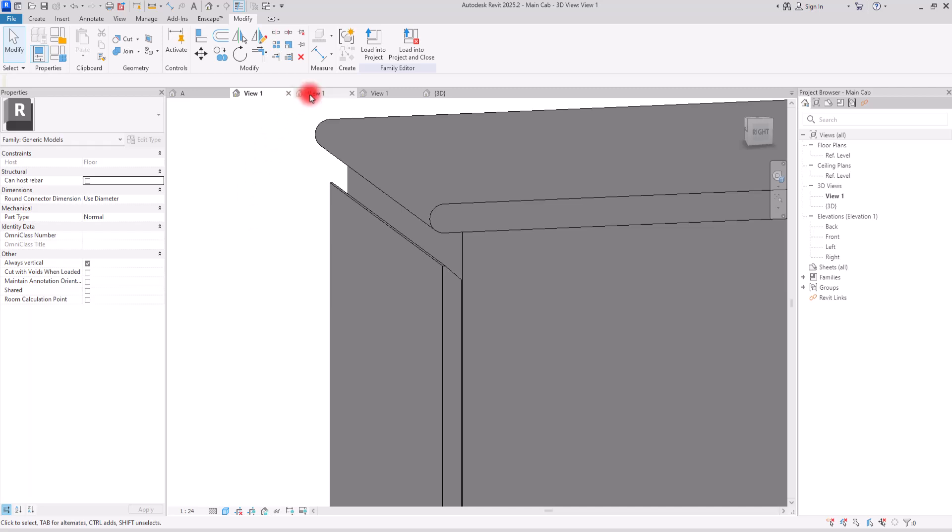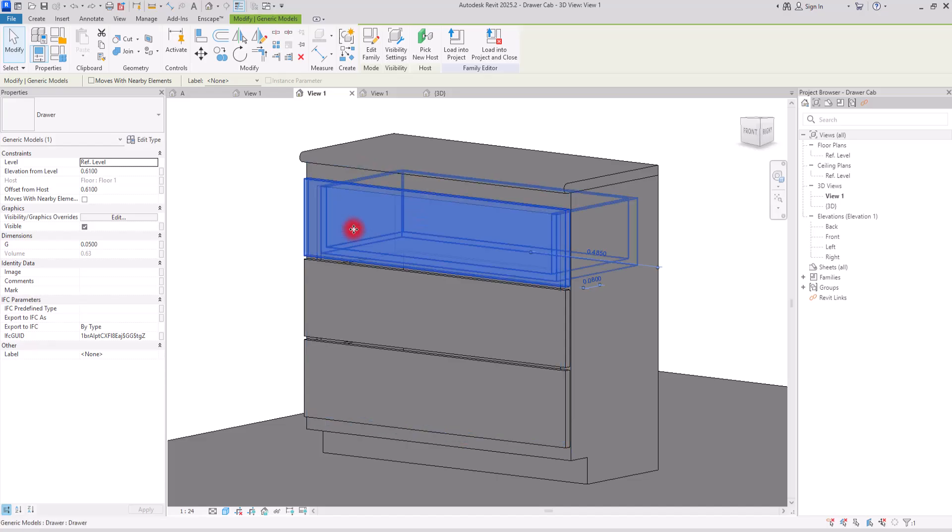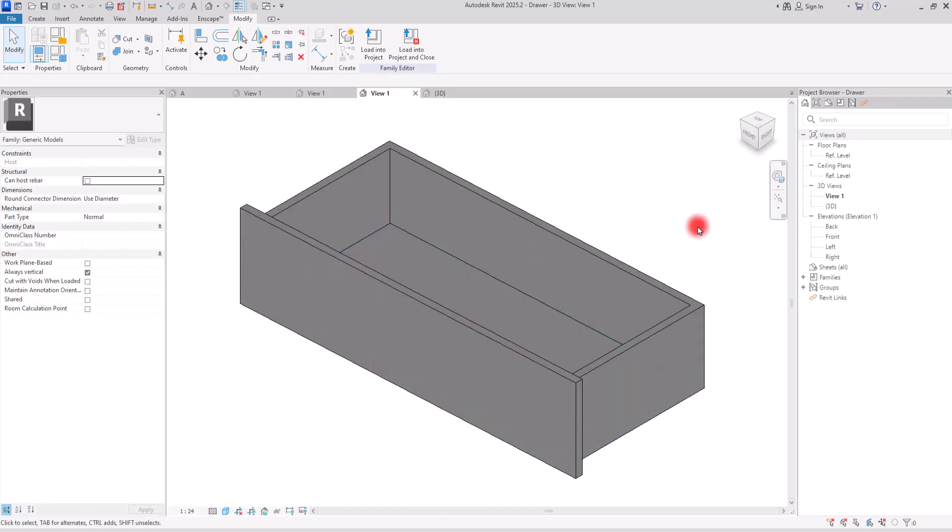Let's go to the next part. Here I want to show you another way that you can create these handles. It is very similar to the first one, but it is a different approach. For this one, I have created the door and drawer in another family. So I'm going to go to this section and create it on this door.